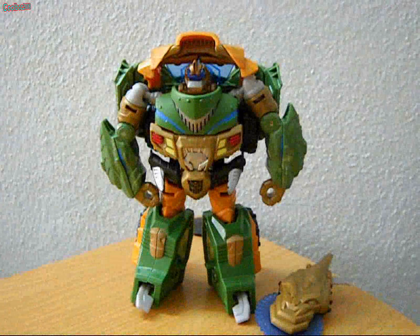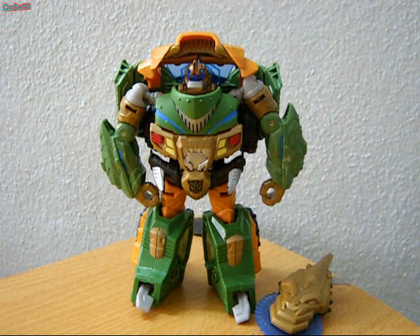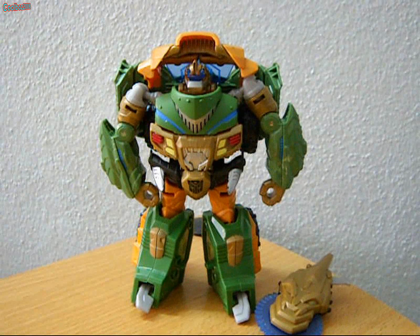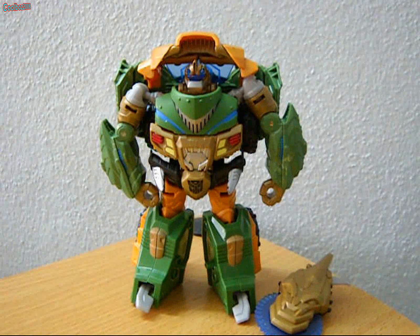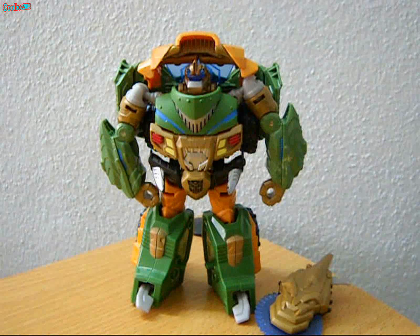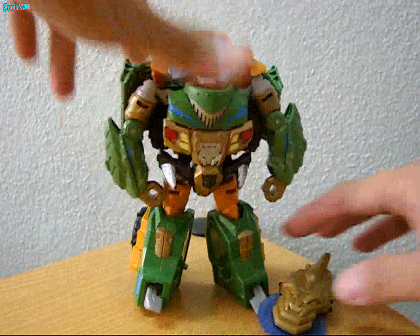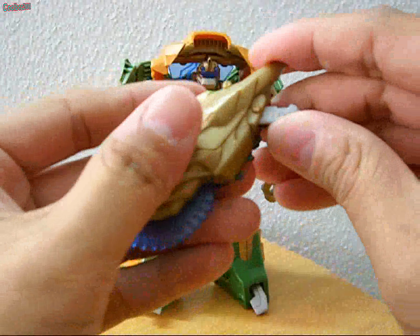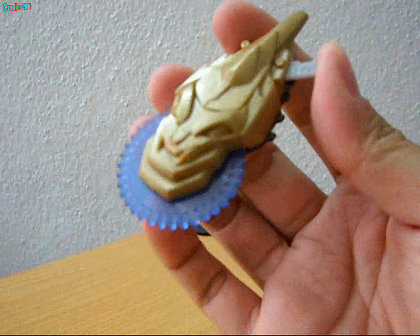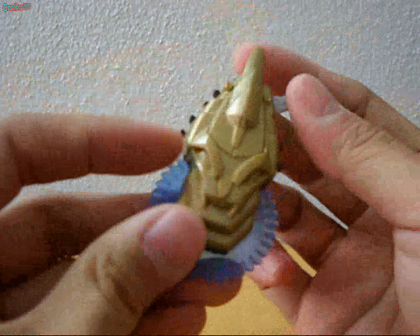Here is Bulkhead in robot mode. If you don't notice carefully, you might mistake him for Road Buster. His colors are basically beige, green, blue, and red. This is the front part and this is the back part of Bulkhead. He comes with a weapon called the Spinning Dragon Grinder, which will spin when you press the button. As you can see, he is nicely sculpted.